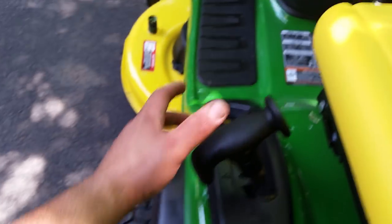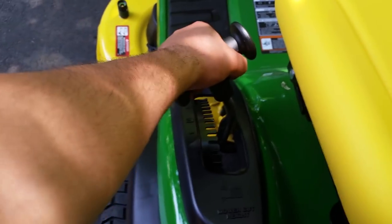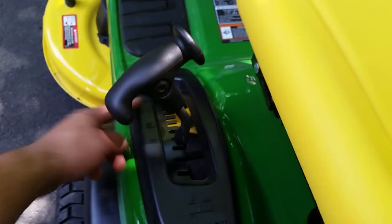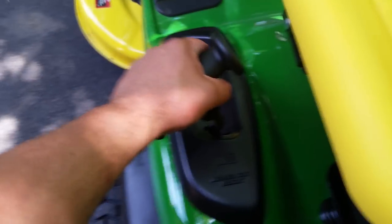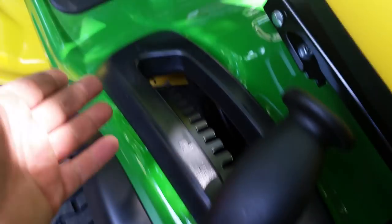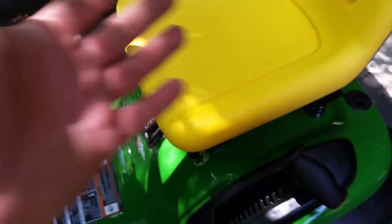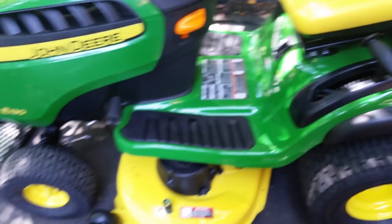Also, your mower deck height — it's a nice easy handle to grip, it's tilted, easy to pull in and out. I'll probably mow right about at 3.5; I don't like to go any lower. You've got multiple adjustments down — easy to get into, slide through. Very comfortable and versatile.